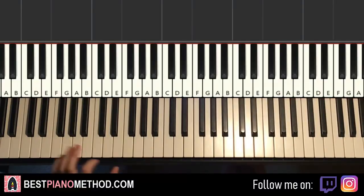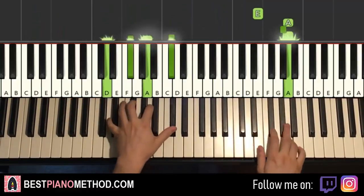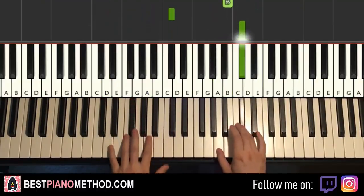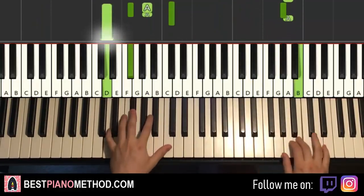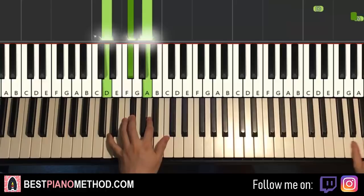You can start to add all the improvisations. Left hand, you can do more octave arpeggio, rhythmic patterns, whatever. And right hand, you can harmonize based on the chords. You can do something like this. Play around with it — you can just do all the random stuff with it.